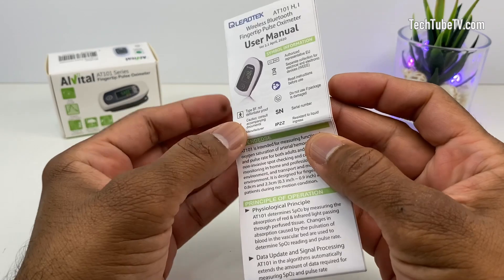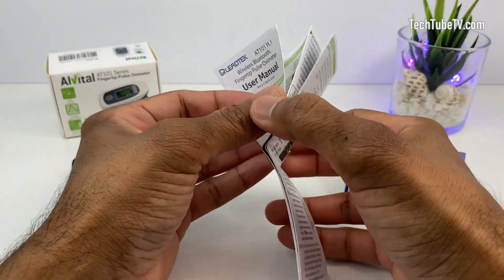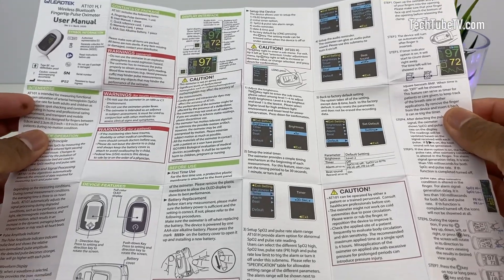This is the pulse oximeter user manual. It has quite a lot of details, but I wish that it was made in the form of a booklet with larger fonts. Although I can read them, it is not very comfortable due to the small font sizes.